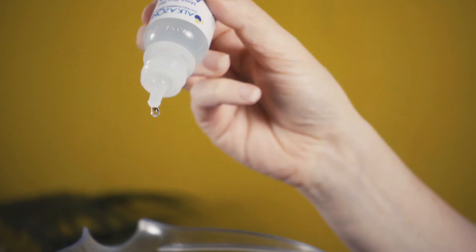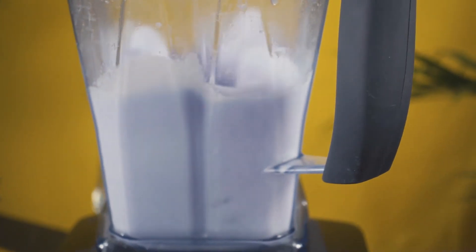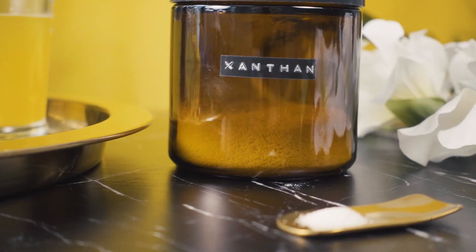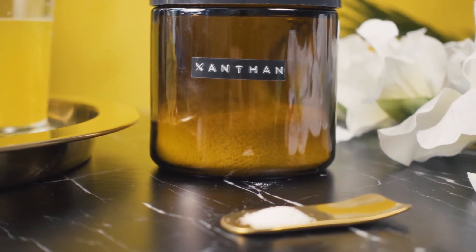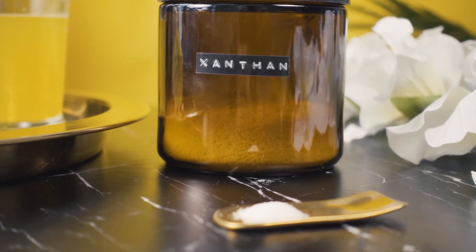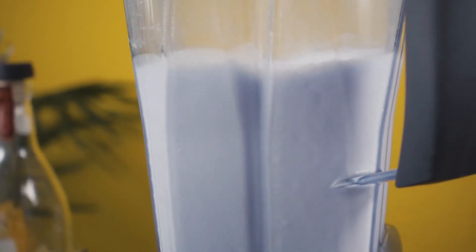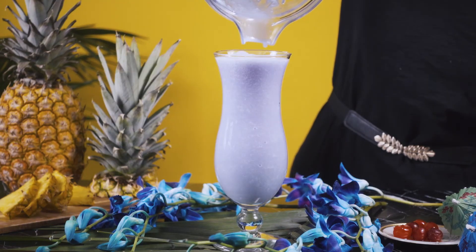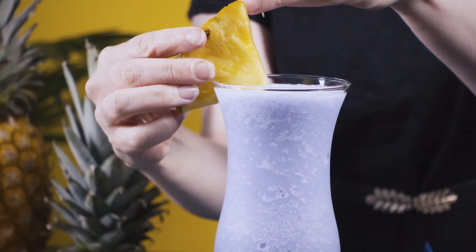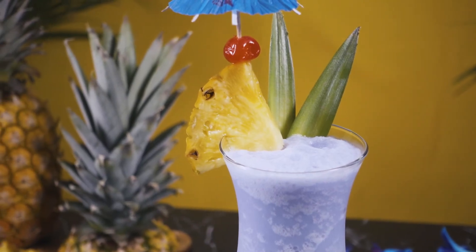While the cocktail was blending, I added two drops of this alkaline booster to correct the color. Typically, I would add a small amount of xanthan gum while blending frozen drinks to keep them emulsified and add a creamier texture, but I totally forgot to add it in. Once our Blue Hawaiian is finished blending, I'm going to pour it into my hurricane glass and garnish with the requisite pineapple wedge, cherry, and of course the paper umbrella, as well as a couple pineapple fronds.